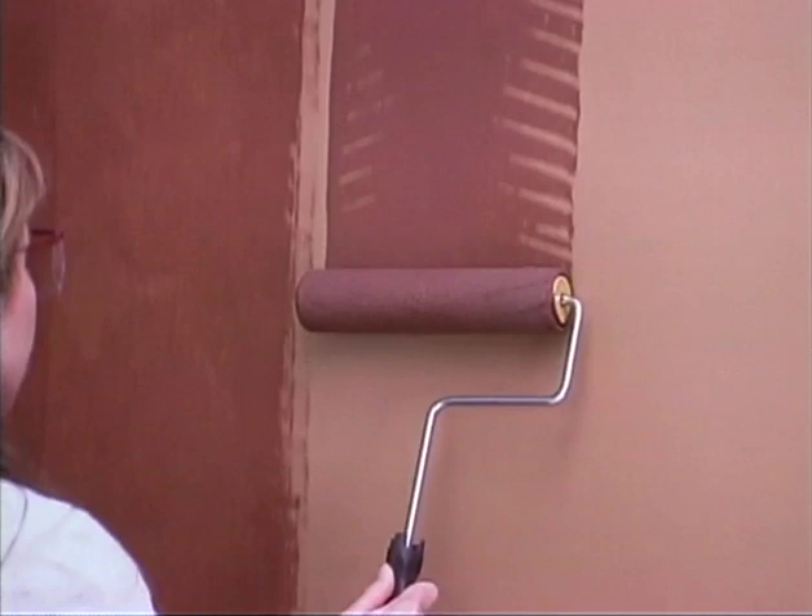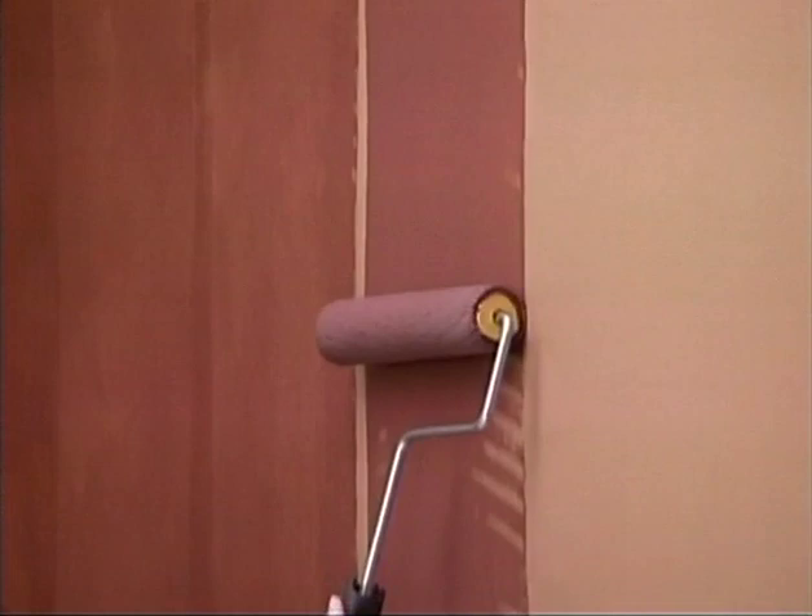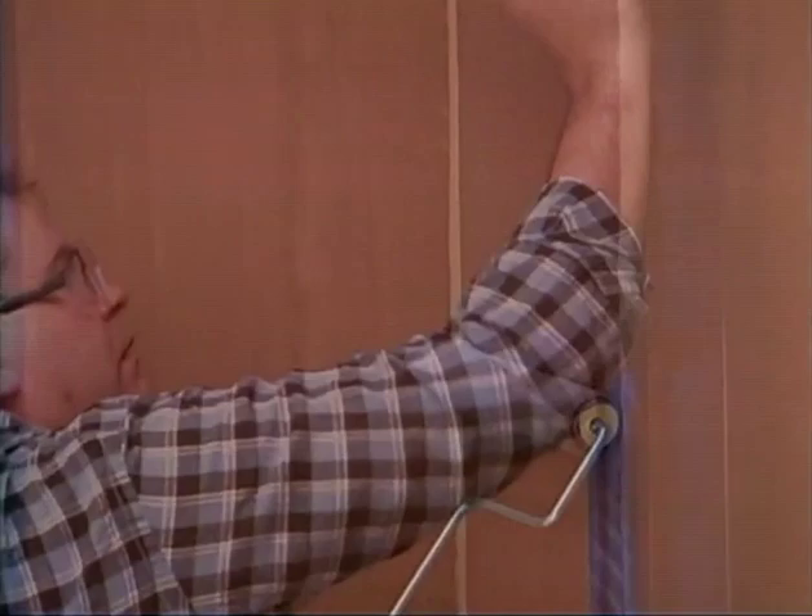Use a nine-inch roller to roll a second vertical column of glaze on the wall. This column should begin approximately half an inch away from the edge of the previous column — you want a thin strip of about half an inch of wall that only has the base color. Spread the glaze evenly from top to bottom.